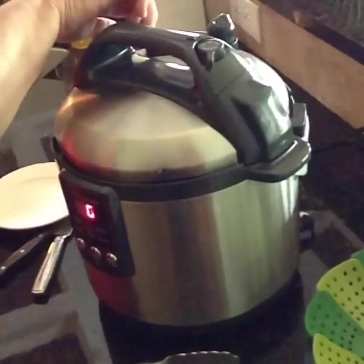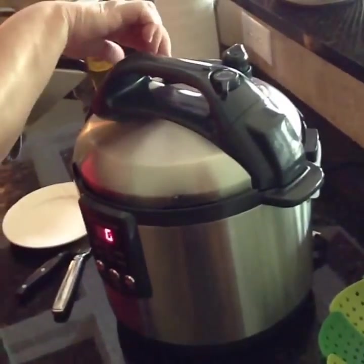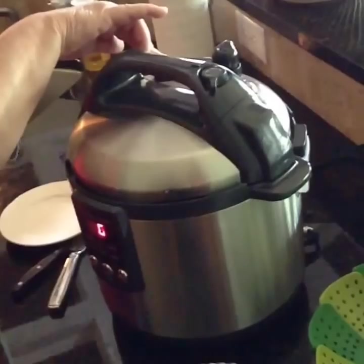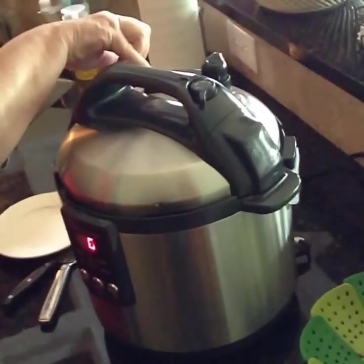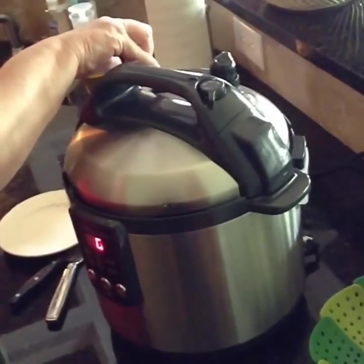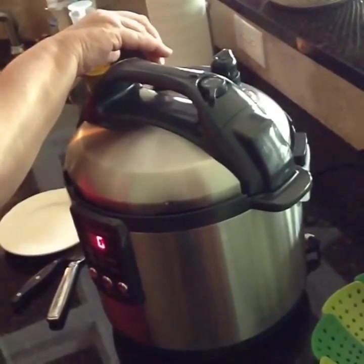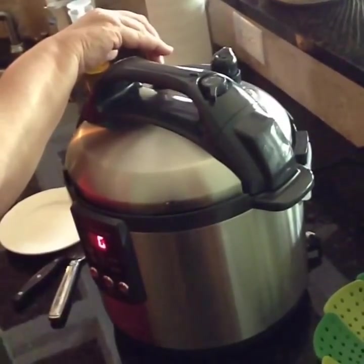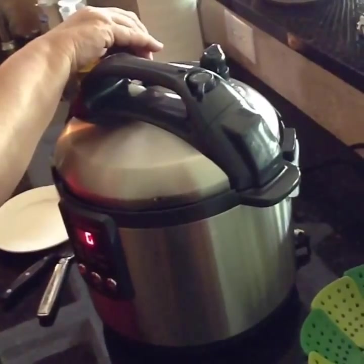We thought we were going to have three baked potatoes today, but I guess we're only having two — they were big potatoes. The ones you do in the microwave, I just don't care for them. They're really gummy tasting, and I'd rather have them in the oven. But these are better than coming out of the oven after an hour of baking and heating up your house. This is so much quicker and so much better.